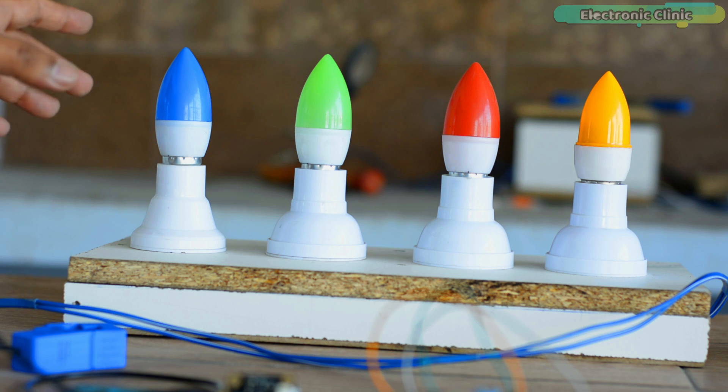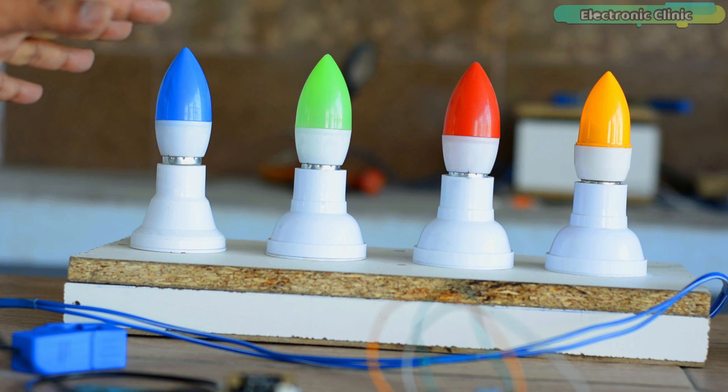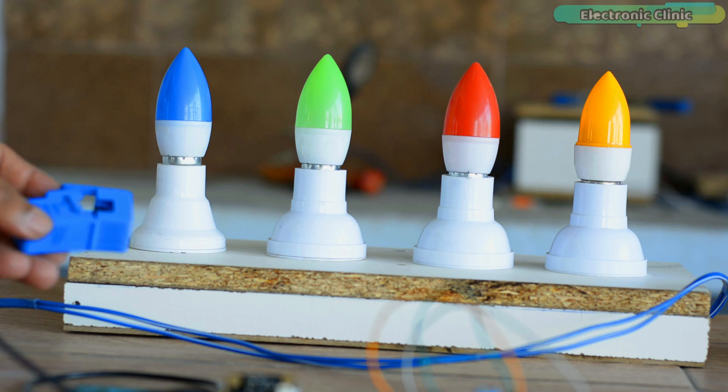For demonstration purposes I'm going to measure the current of these four lights. I'll be connecting one bulb at a time and then we will see how the load current varies. Before I explain the technical specifications, circuit diagram, and programming, let's first watch the split core current transformer sensor in action.